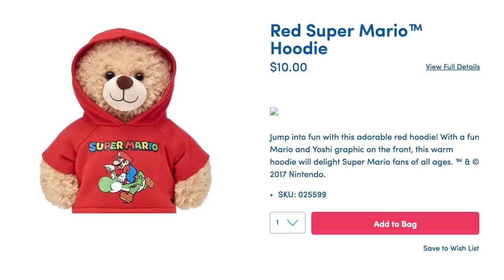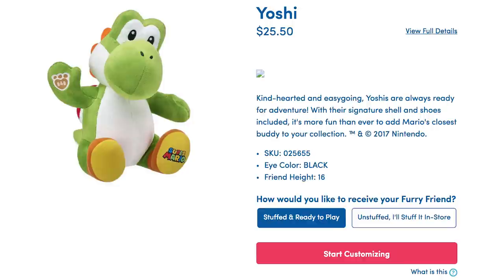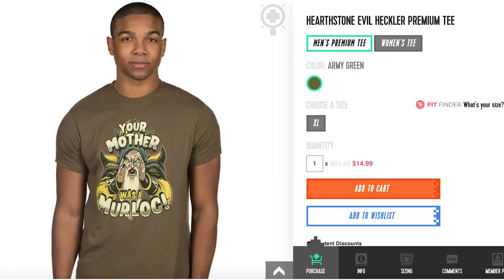Or just outfit a bear with a Super Mario hoodie. Outfit yourself with an official Horizon Zero Dawn Aloy hoodie, but don't ever, ever forget — your mother was a murloc. T-shirt.